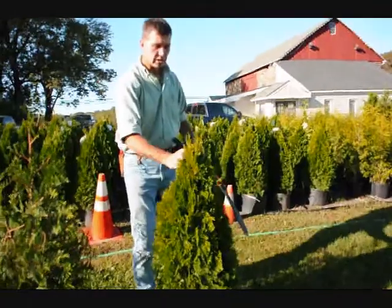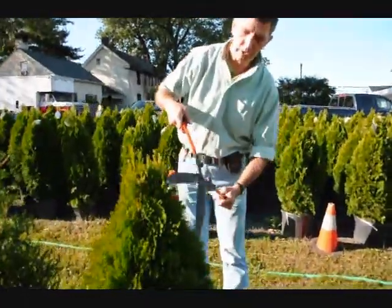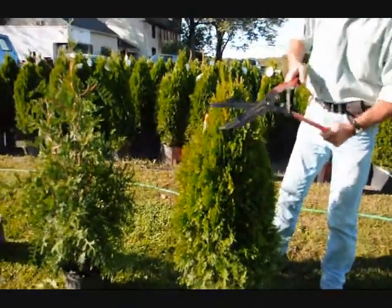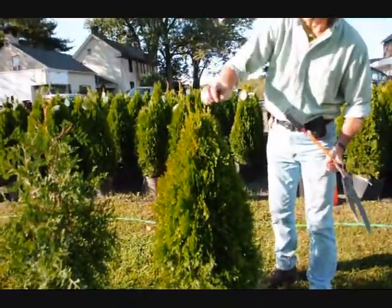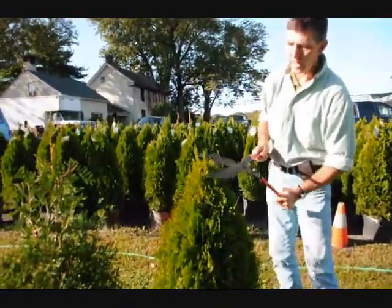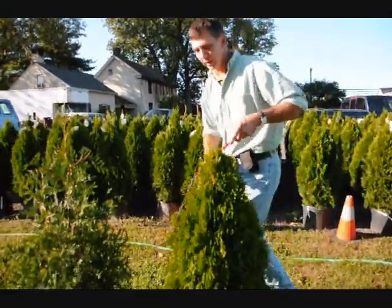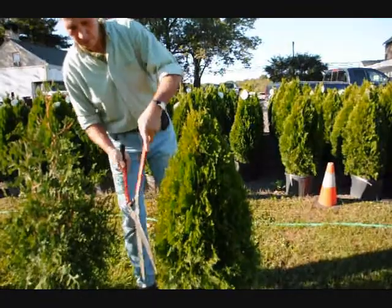On the emerald greens, it's a much fatter, fuller plant, so you don't have to shear them nearly as hard. Just tip them back, go around the plant, and again, we have a couple little stems developing here. Just trim it back so you have one stem coming up to the top, and that'll make a nice, full plant — which is what you want.